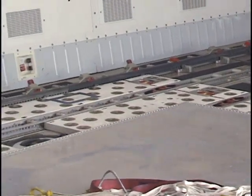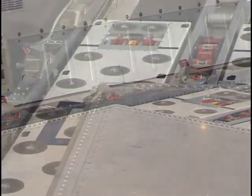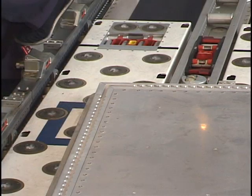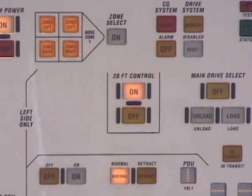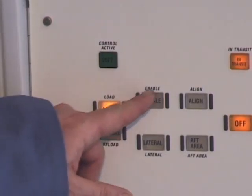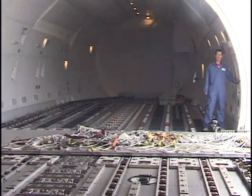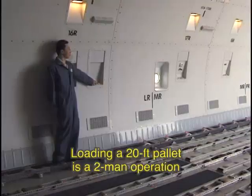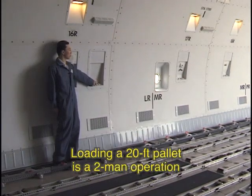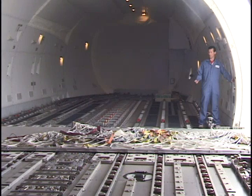Motion is stopped when the pallet reaches the blue index mark located on the right-hand side of the aircraft. Activate the 20-foot control panel. Ensure that load is depressed and enable is depressed.